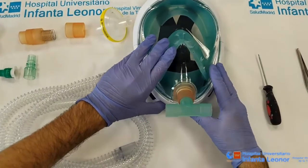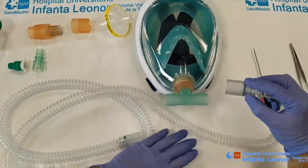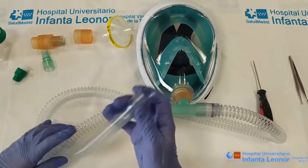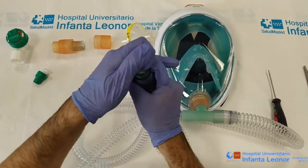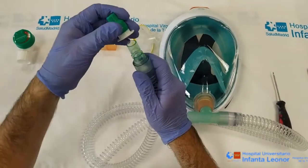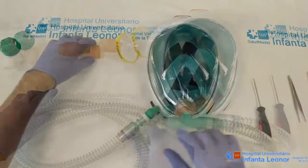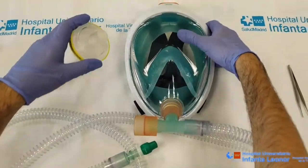Next, we position a joint to connect a high flow tube which is joined via an elastomeric connection to an unflow meter, allowing a high circulation of oxygen. Next, on the other branch of the T-joint, we fix the anti-asphyxiation valve.